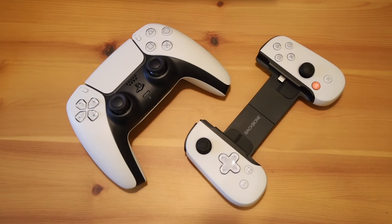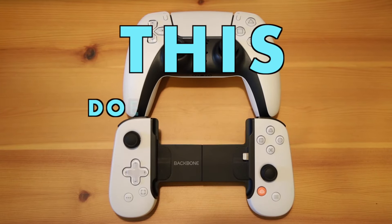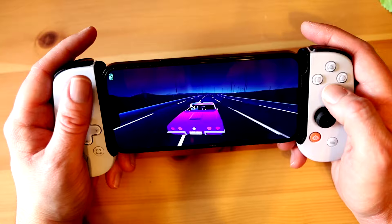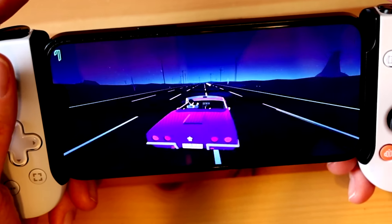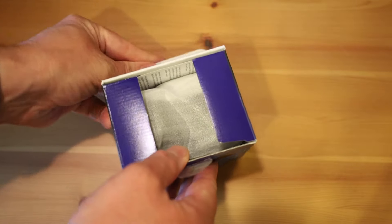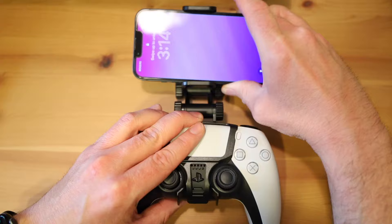After spending time with both the Backbone and the DualSense with a clip, I learned something important: the PlayStation Backbone is not a DualSense. If you think that slapping your phone into the Backbone is going to feel exactly like using a DualSense, I hate to break it to you, but it's just not. If you want the DualSense experience when using your phone, attaching it to your phone with a clip might actually be the best way to go.